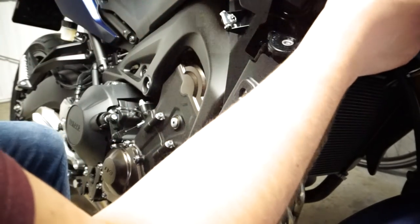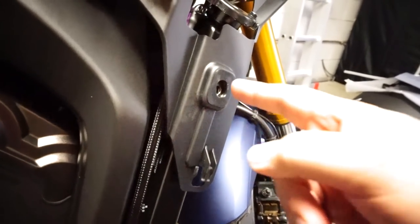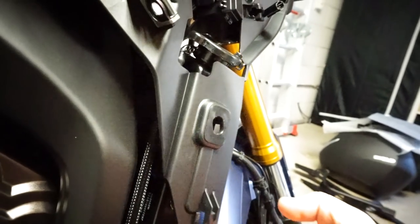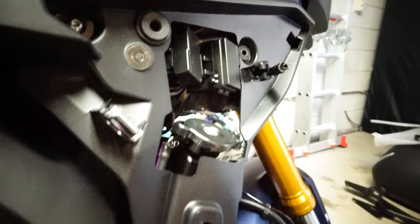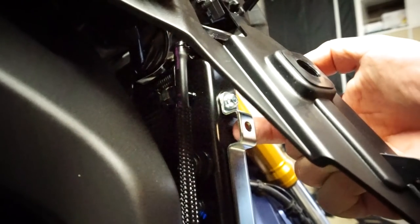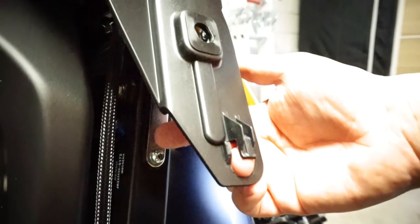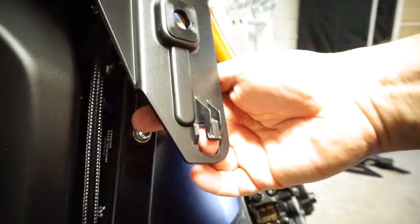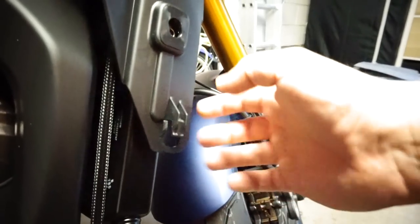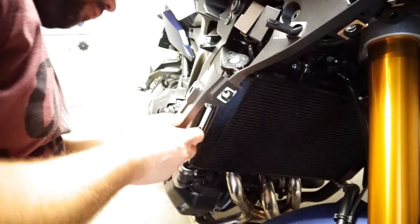Now let's remove this screw here — it's a normal screw. We've removed this screw and this other one here; this one stays. What we have to do is pull this plastic slightly — we don't want to break anything — and it comes loose. We need to remove this screw and the one on top. We need to remove this metal plate because the radiator guard will go between this plate and the radiator, which is the black part you see here.